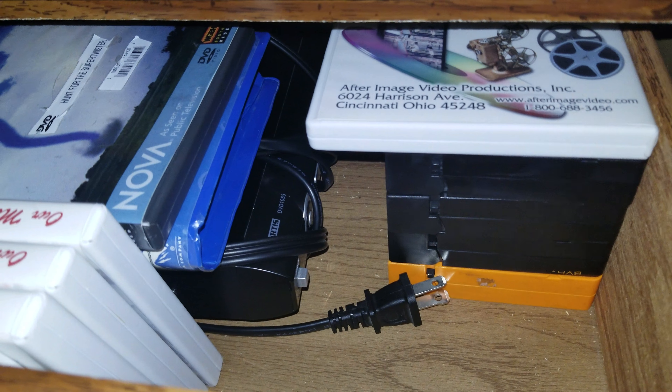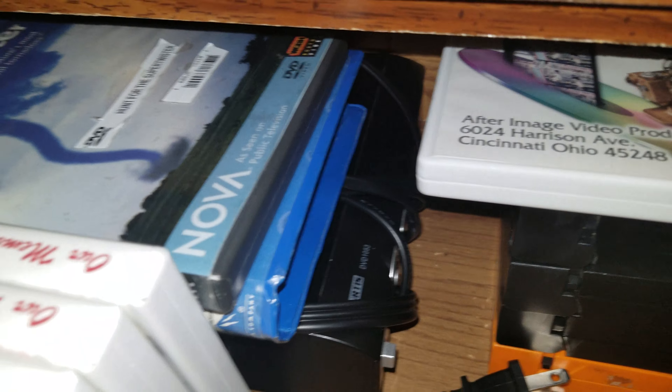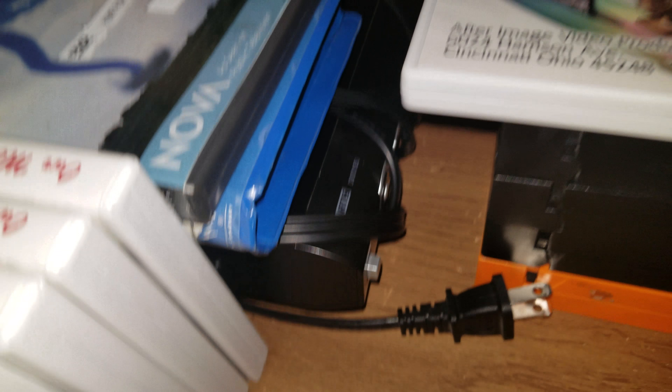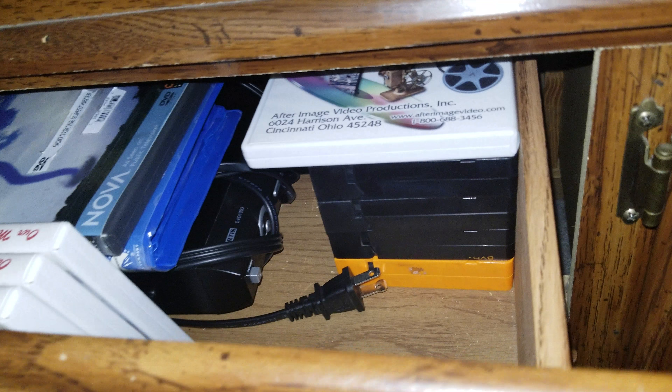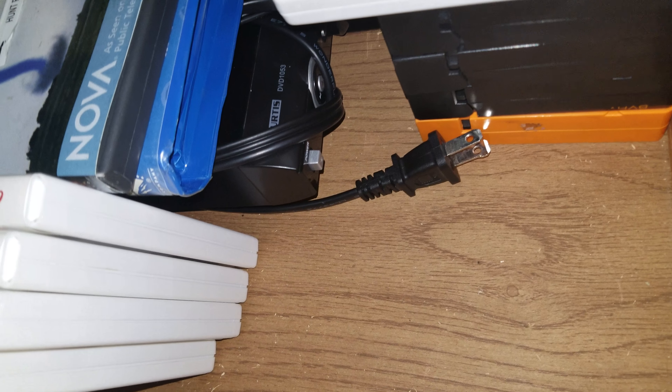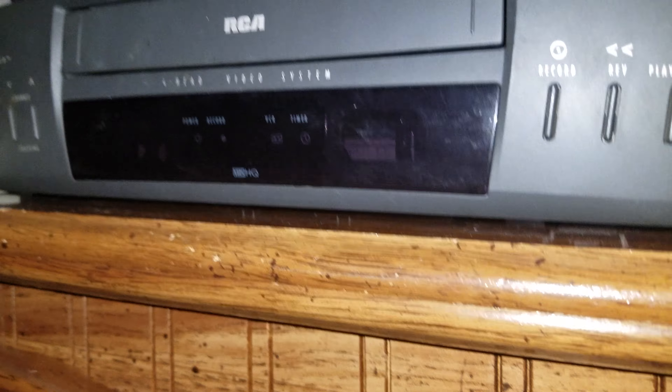There's a DVD player there, however I don't use that because I have an Xbox One, 360, PS4, and PS3 that can all play DVDs and Blu-rays. VHS tapes — that's what the VHS player is for right there.